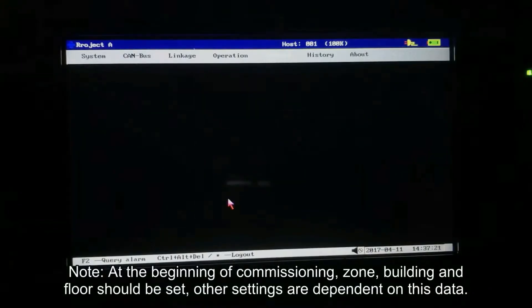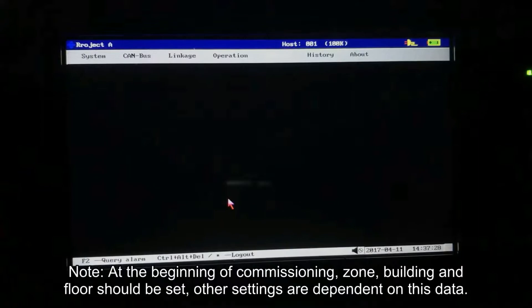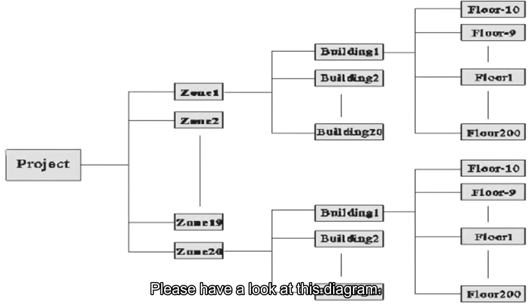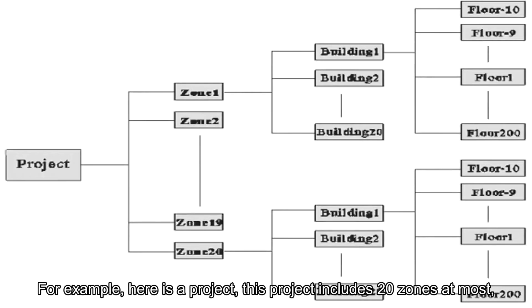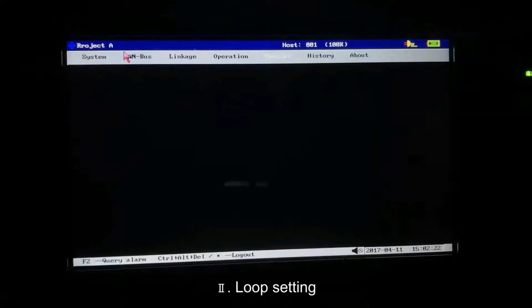At the beginning of commissioning, zone, building and floor should be set. Other settings are dependent on these data. Please have a look at this diagram. For example, here is a project. This project includes 20 zones at most. Each zone includes 20 buildings at most. Each building includes 200 overground floors and 10 underground floors at most.